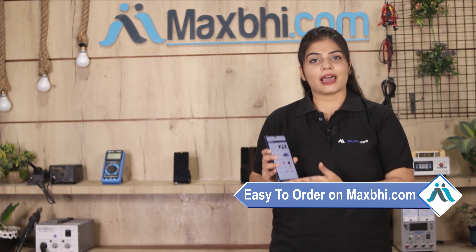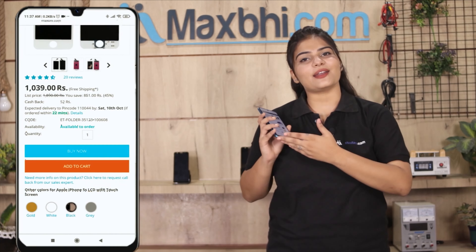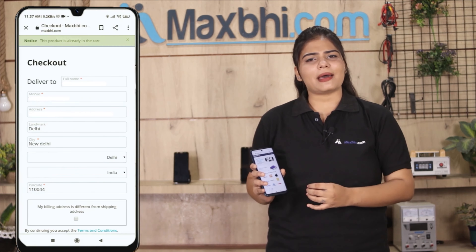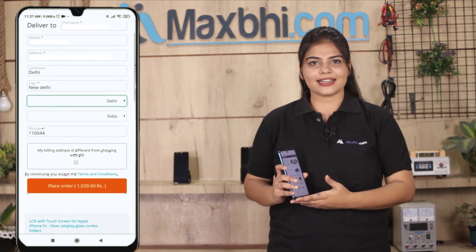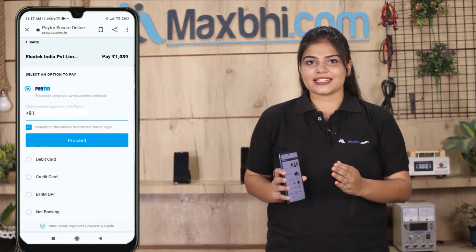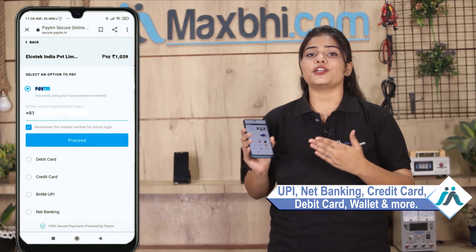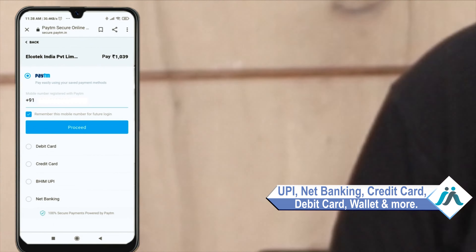Ordering from Maxp.com is very easy and simple. On our website, search and click on the product page, then click on Buy Now. Fill in your name and mobile address, then click on Order. After that, you will see our secure payment page where you can pay by almost every method, such as UPI, Net Banking, Credit or Debit cards, Wallets, and more.